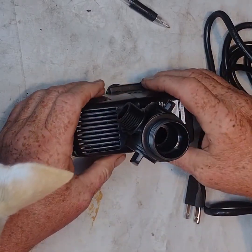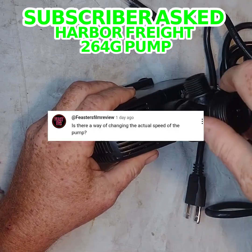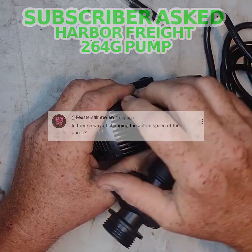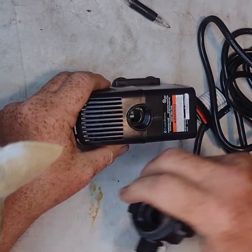So I was recently asked, how do you adjust the flow on one of these Harbor Freight pumps? Can you adjust the speed of the pump? And the answer is, you can't actually adjust the speed of the pump. It doesn't have anything like that.